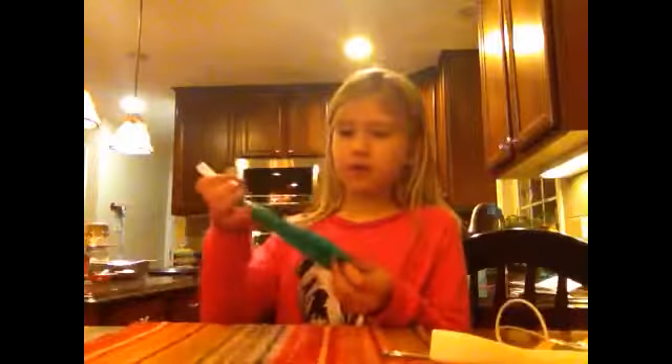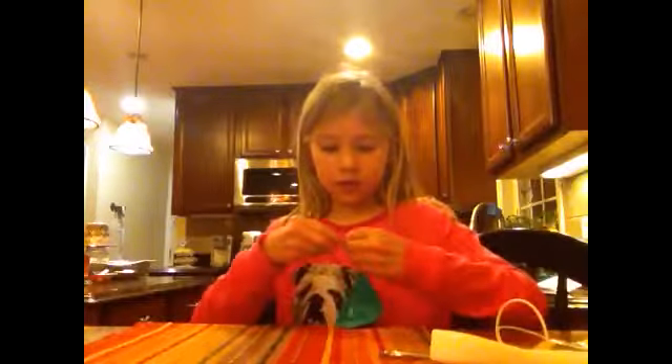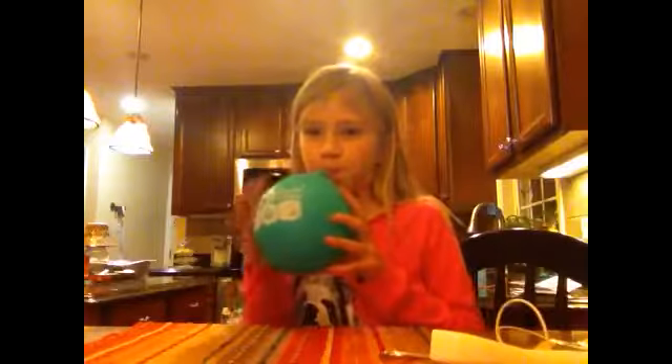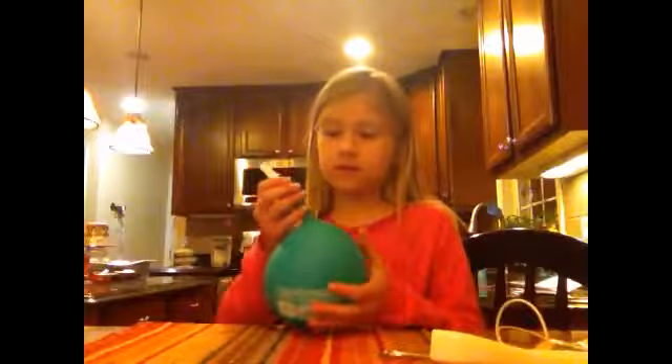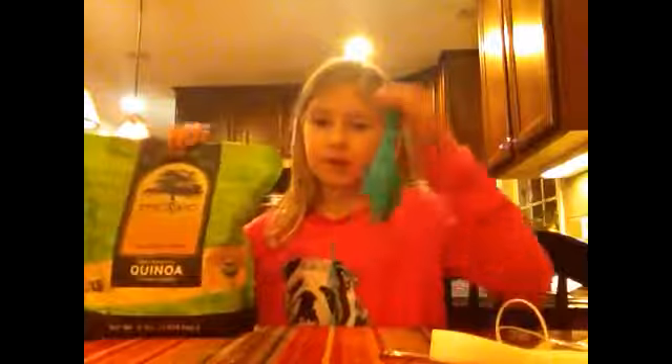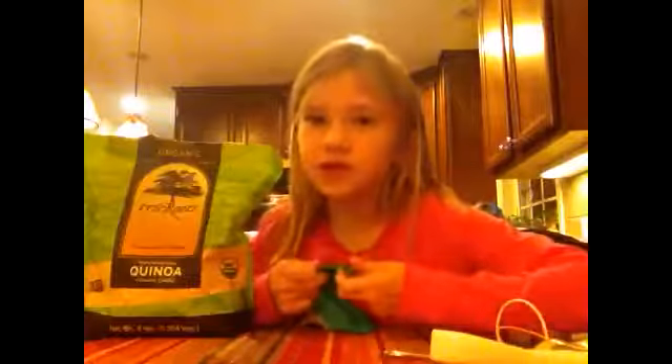I'm just gonna blow mine up to the amount I want. You can blow it up like this — that's enough. My stress ball is gonna be tiny. So you take your balloon and you open it up and leave it there, ready to fill.